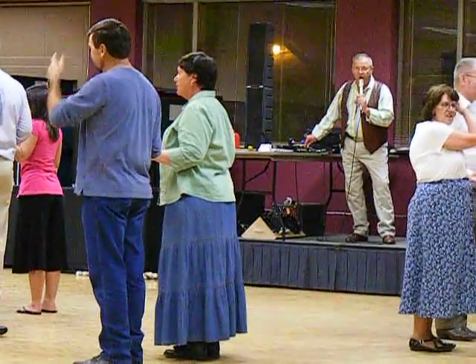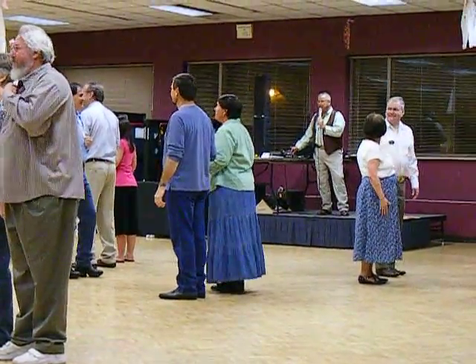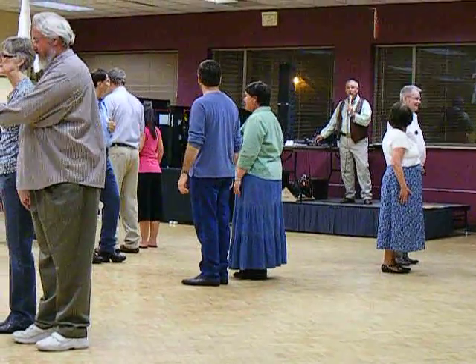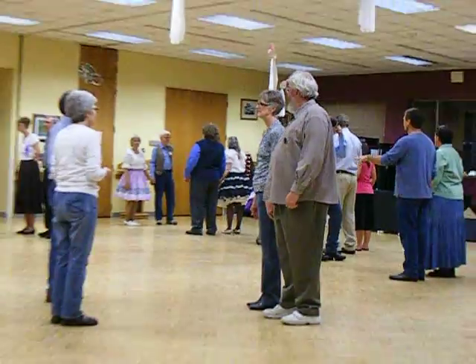Girls, you're going to be sides for this call. The side part of a grand square is turn and face and back up. And all you do on a grand square is simply make a square around the corner. After you've made your four walls, then you retrace your steps.